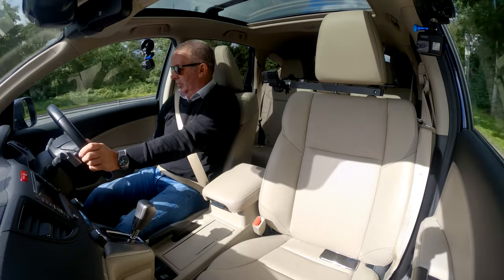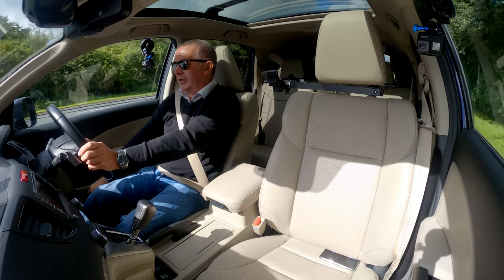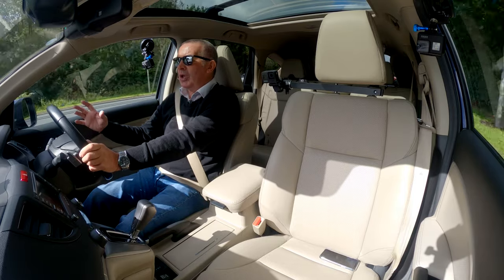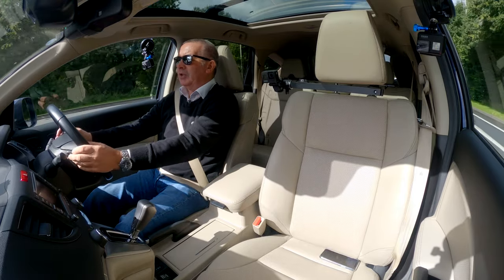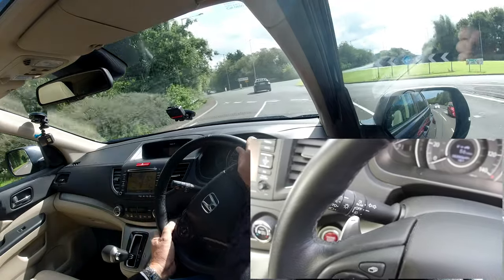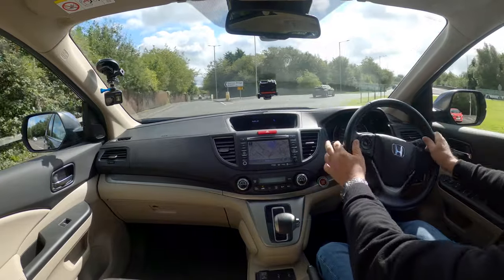And you've got a flask holder at the side there in the door pocket, and then a smaller bottle holder. You've got paddle shift on the steering wheel here — change down on the left and change up on the right.